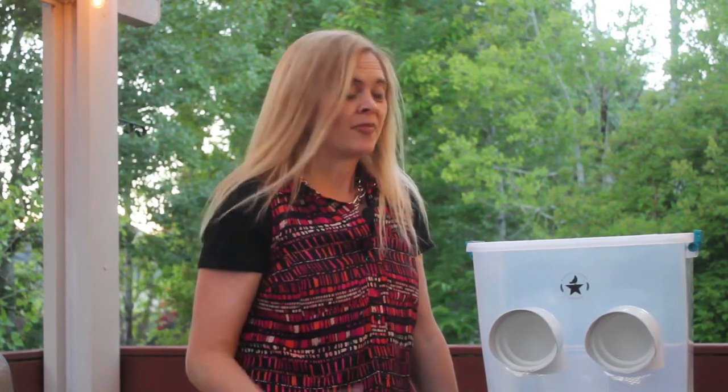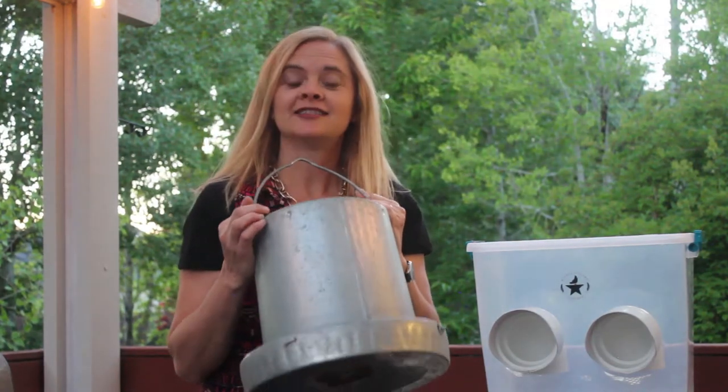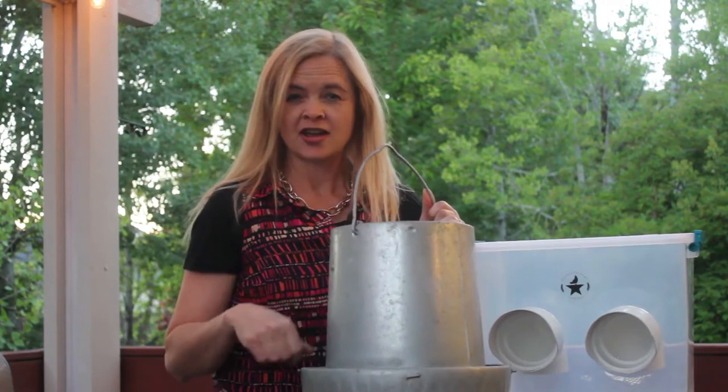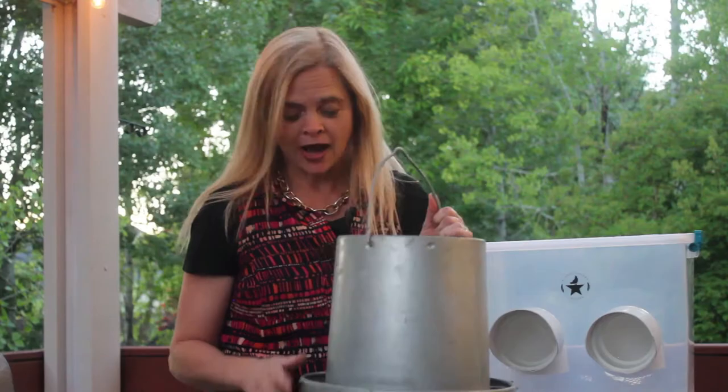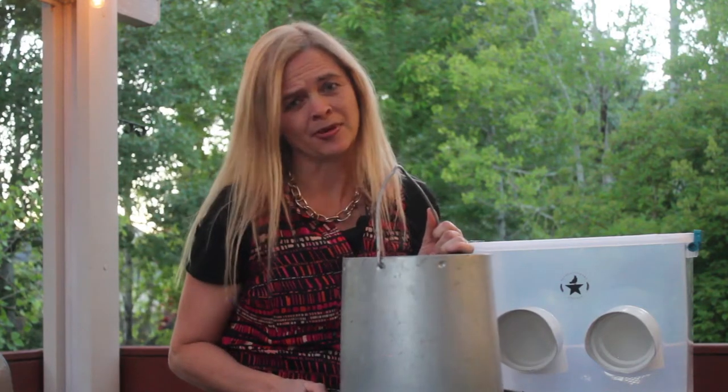Another nice thing about this feeder, besides being waste-proof and rain-proof, is that it is also mouse-proof — and I didn't even realize that until I started using it. Before, when I used this feeder, I had so many mouse droppings in it that I actually thought they were part of the chicken food. I thought they were little black rice grains, and then I realized — oh no, that's mouse poop, and my chickens are eating it. That was pretty disgusting.